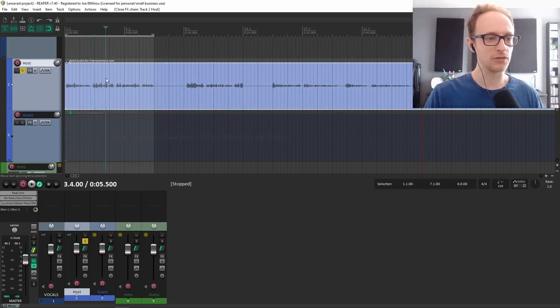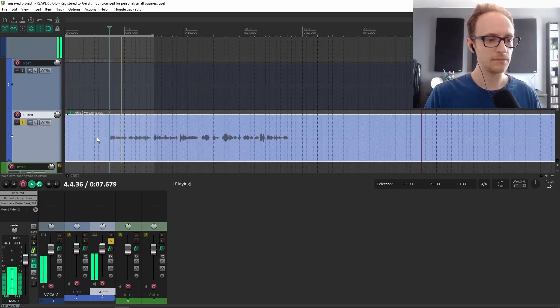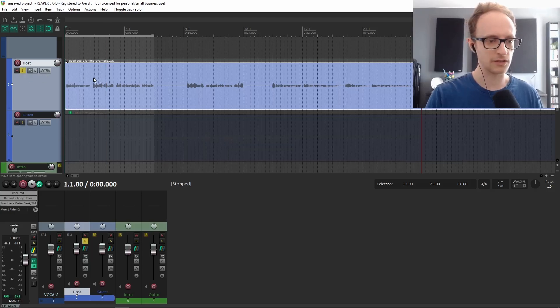So I've got two recordings here. The first one is a recording I made for my podcast — it sounds nice and clean. Then we've got another one here which sounds pretty good, but it's a little bit boxy, and we can actually make both of these sound better. This can apply to any recording. These are the three tools that I recommend you use on any podcast vocal recording. So let's start with the first one.